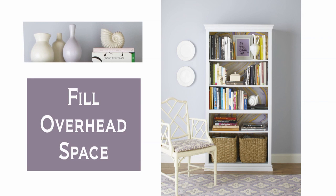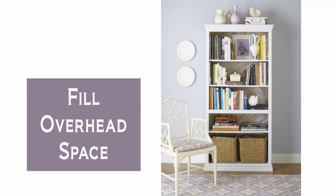Top the freestanding piece with a collection of related objects, such as these shapely vases, to fill the empty overhead space.